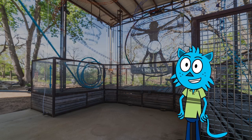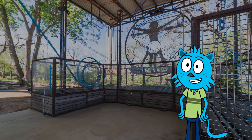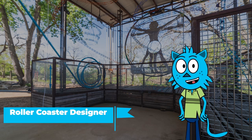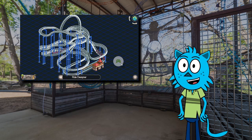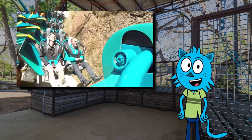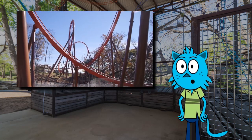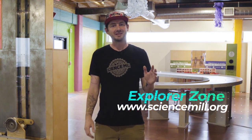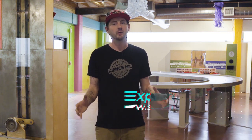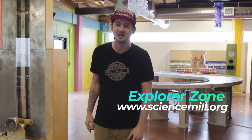Exhibit designers aren't the only ones having fun on the job though. A career that utilizes physics at every part of their job is a roller coaster designer. Using skills of structural, mechanical, and electrical engineering, roller coaster designers harness physics to create rides that are not only exhilarating and fun, but also safe for us to ride. This takes a deep understanding of physics and how forces can affect the body. That's all for this week. Head over to the Explorer Zone at ScienceMill.org and find our Career Connection Guide and a PowerPoint that helps you locate the simple and complex machines you already have around your house.